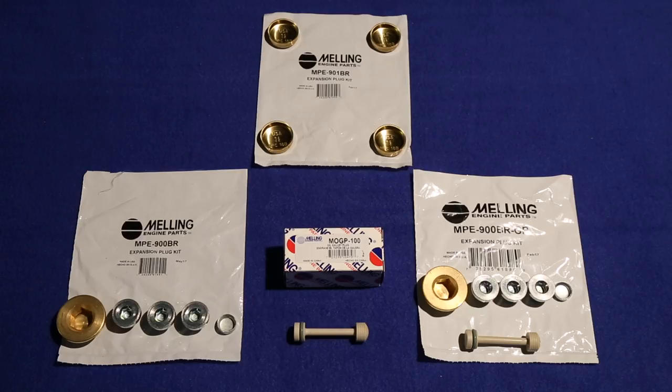Hi, I'm George from Melling. Today we're going to discuss the LS engine block and head plug kits.